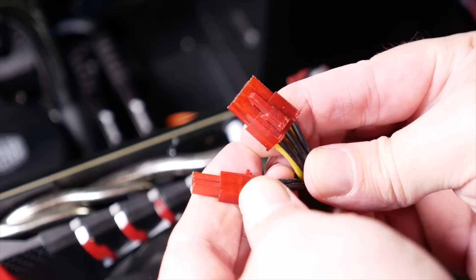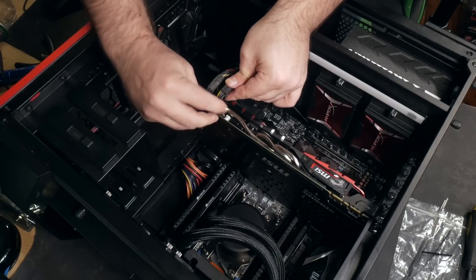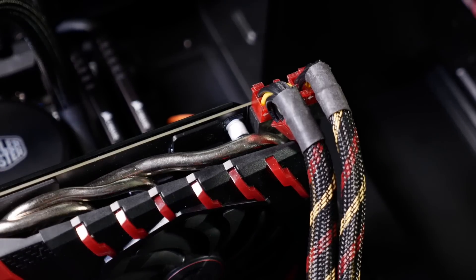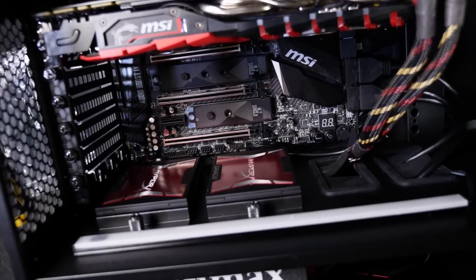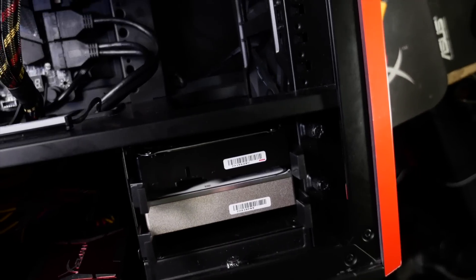If necessary, hook up the auxiliary power to the graphics card. This can vary between cards — some don't need any, some use only a 6-pin connector, some use a 6 and an 8. The most powerful cards often require two sets of 8-pin connectors. Whatever the case, all power supply units have an appropriate arrangement for whatever graphics card you're using, and you cannot really mess this up — it's all keyed and latched to only go in correctly one way.